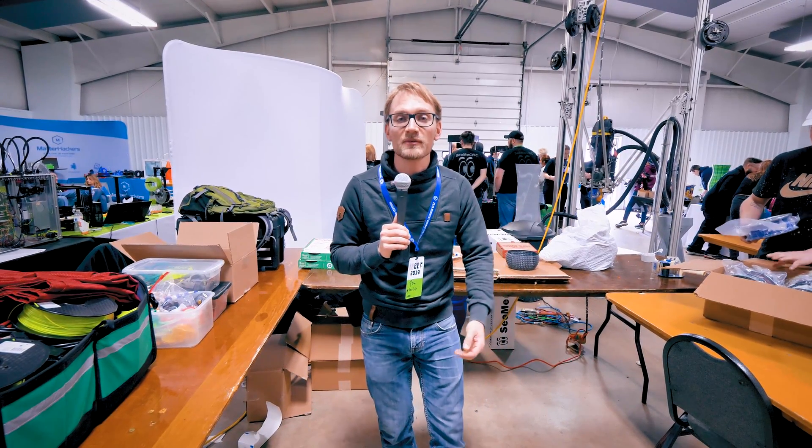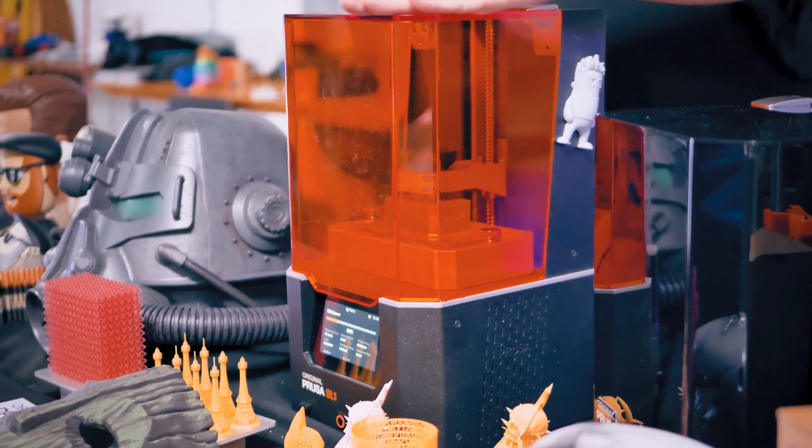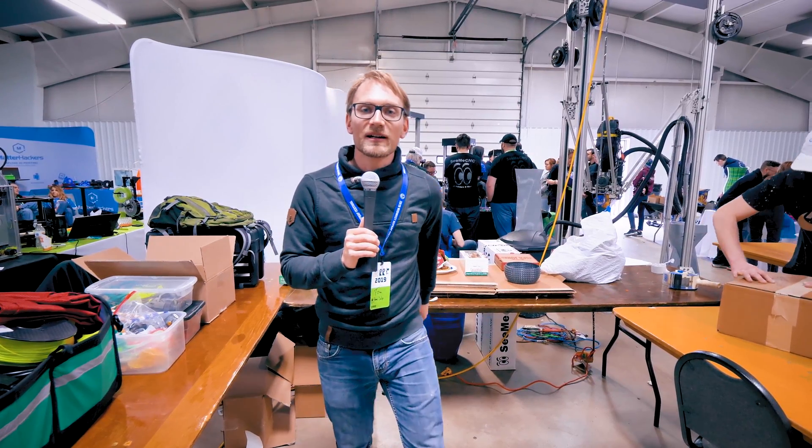First, thanks to HUSO Research for sponsoring my trip to MRF this year. Their SL1 printer is gonna start shipping soon, and together with the CW1 it's gonna take the mess out of resin printing. Check it out at the link below — let's go!